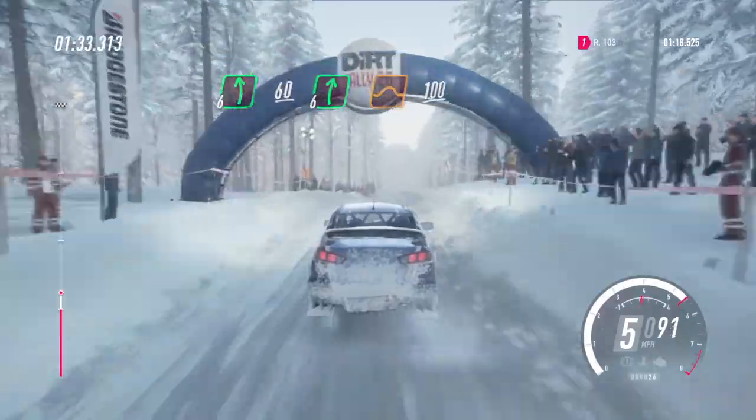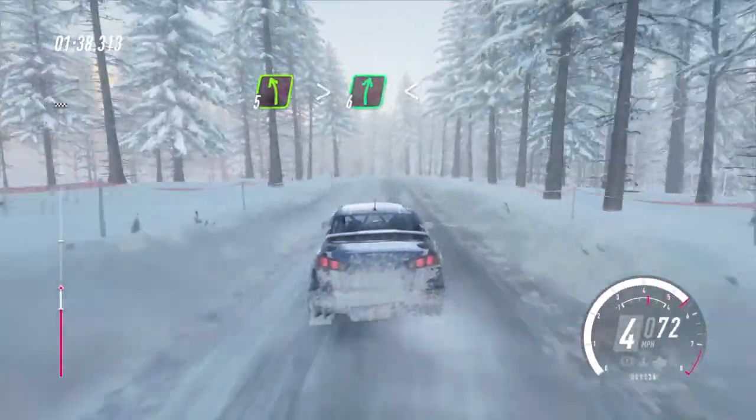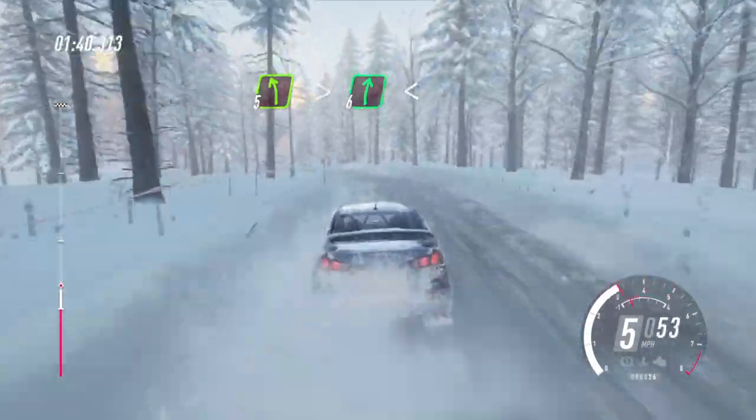100. 5 left of a crest, extra long, tightens into 6 right, extra long, opens. 80.